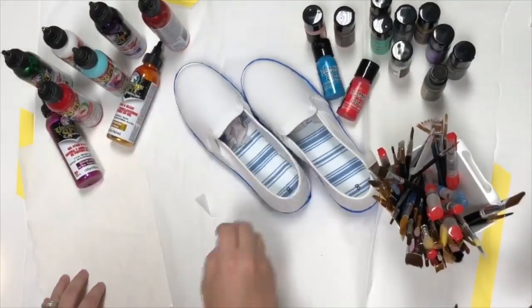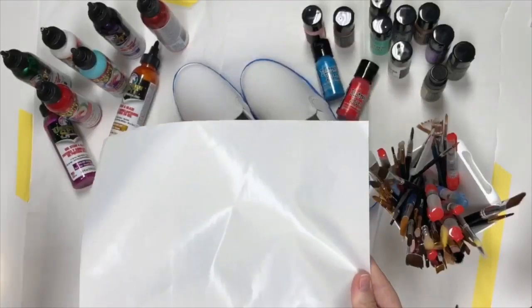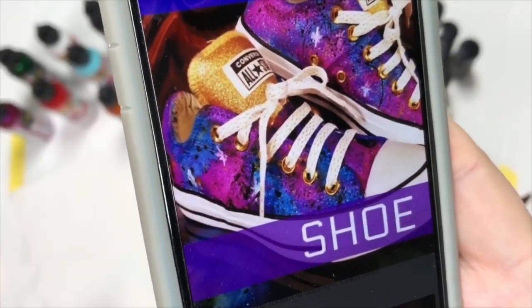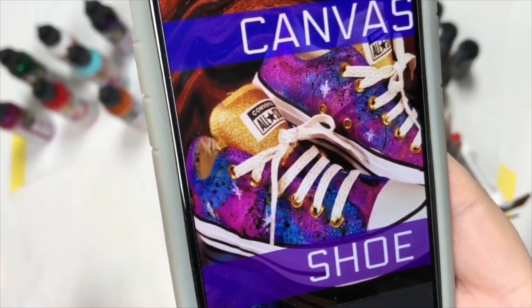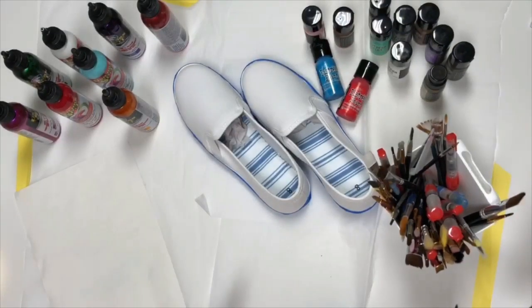I took my little Teflon sheet — if you already have one, designate it to your inks. This is the picture that Michelle did, so this is a picture of her shoes — super cute. Obviously mine are not Converse and don't have a tongue. But I'm going to try to do some of these colors, maybe something similar, so I'm kind of using this as a reference guide.